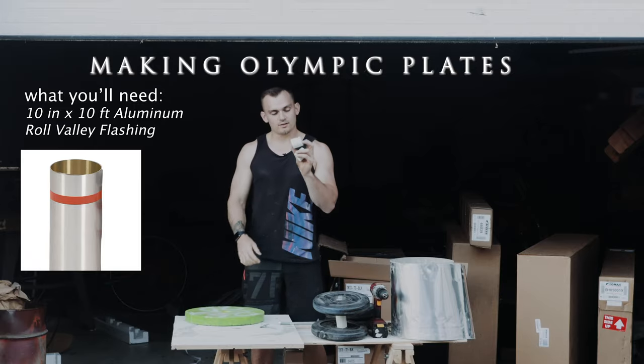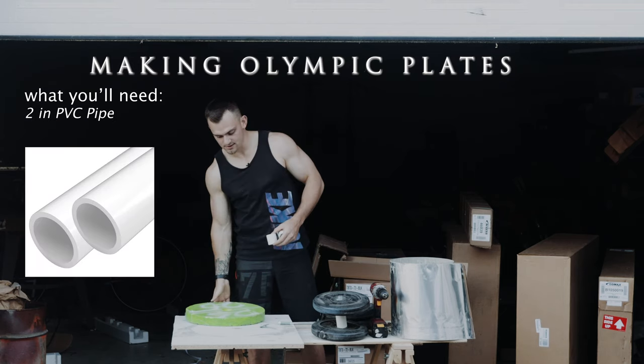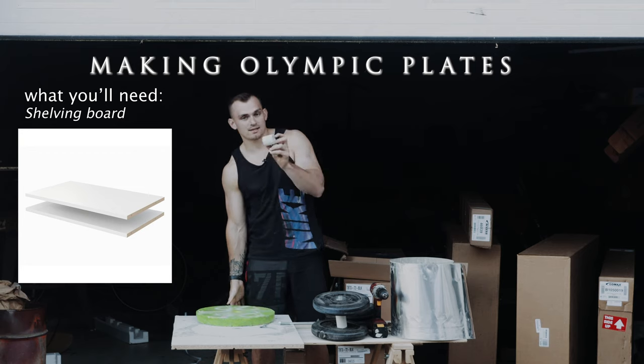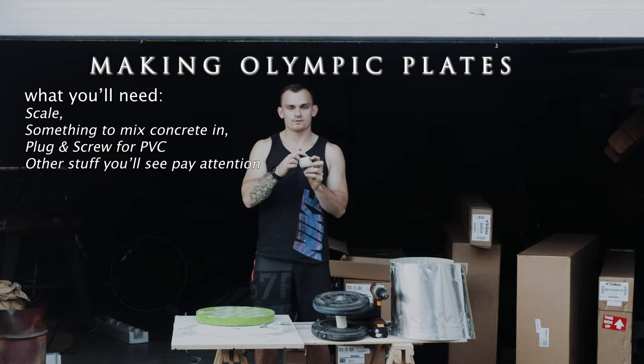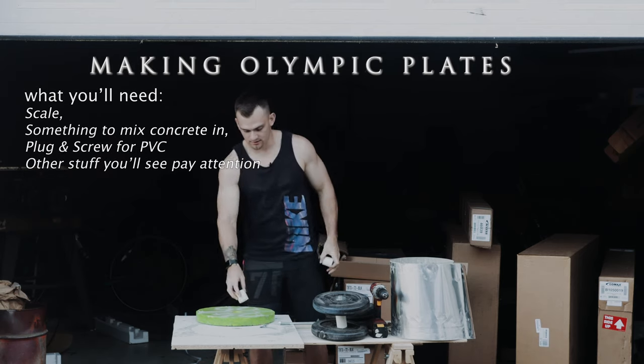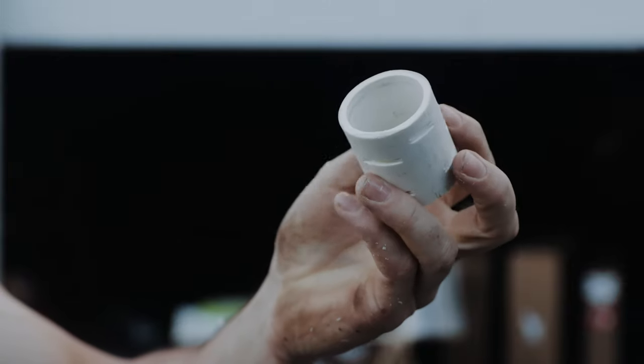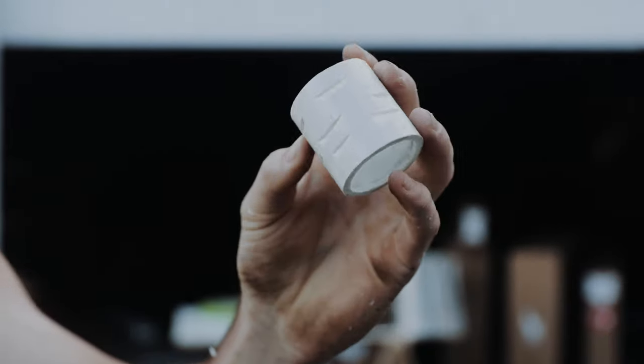Welcome to my workshop. The concrete is going to be right up against these, just like it is in this guy, but we don't want the concrete to slip out. We don't want the inside to slip out. So we're going to cut grooves on the inside of the PVC. Got some grooves cut in there — kind of deep, just enough for the concrete to grab.